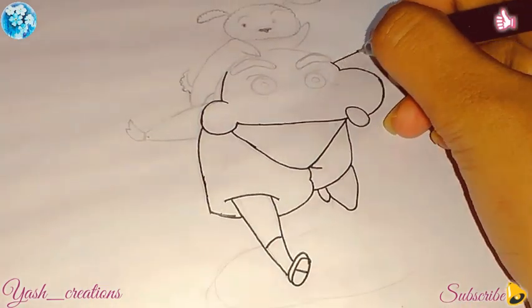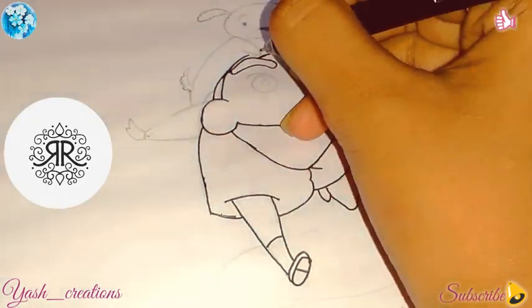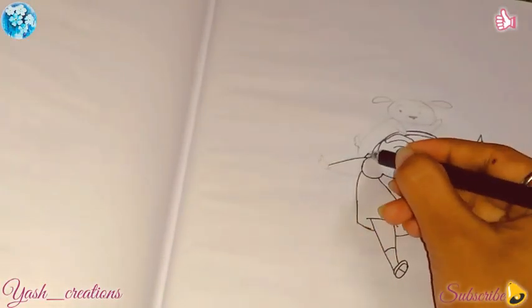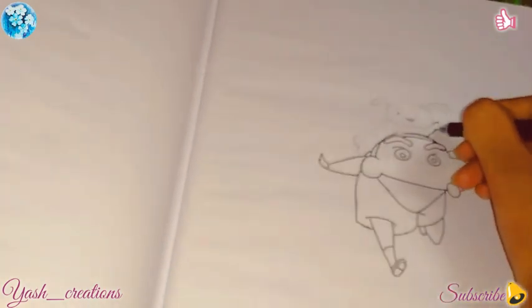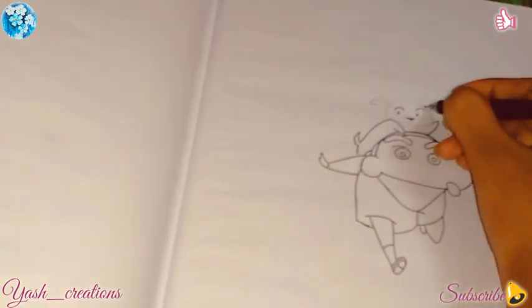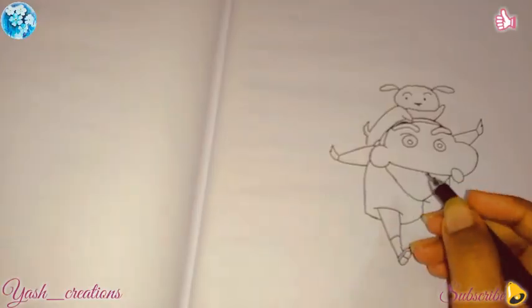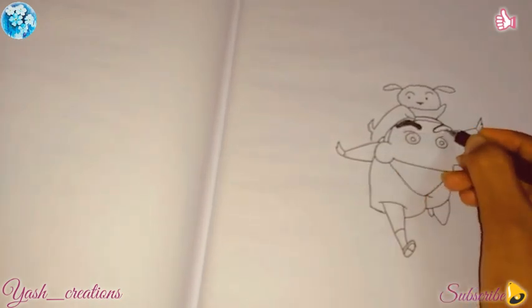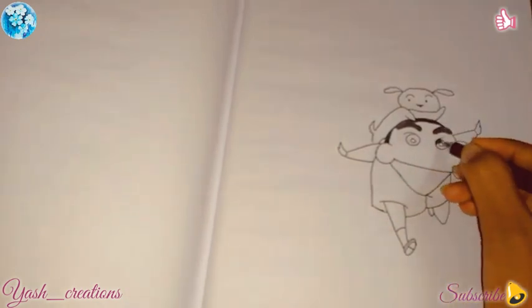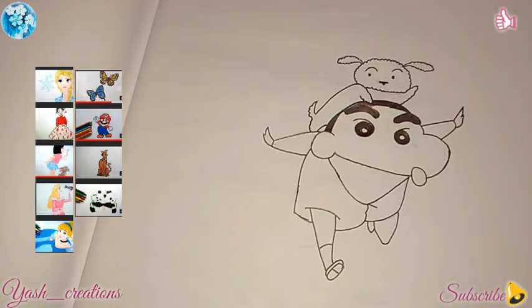This collaboration is with the 'Citizens of India' channel from Run Creations. The channel is hosted by twin sisters who are very creative. One more thing is that we both use the same color pencils, so we decided to draw our favorite cartoon character with these color pencils.